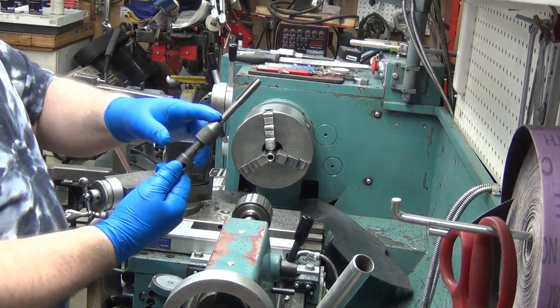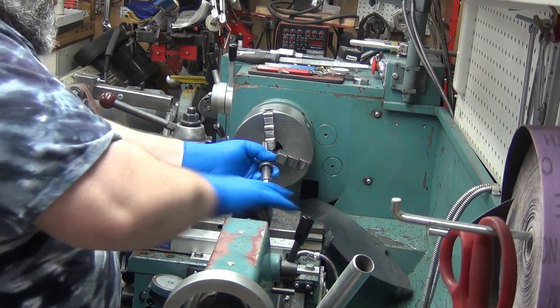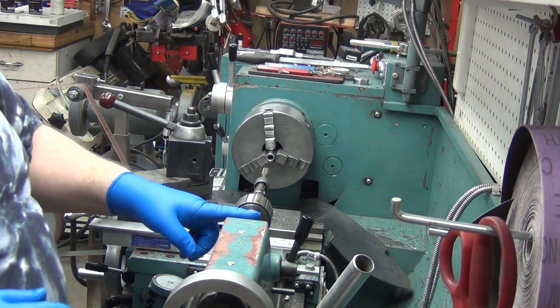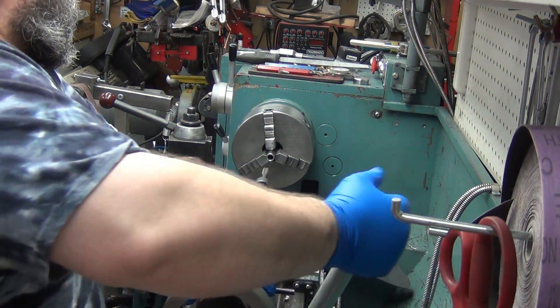It gives me a good positive hold on the tap and a good positive hold in the chuck. The only question is whether it'll spin in the arbor.